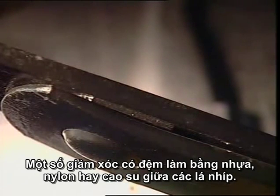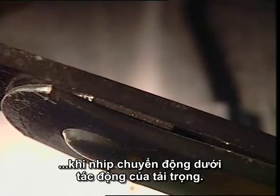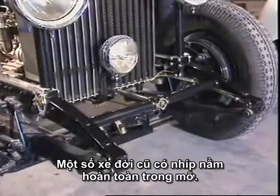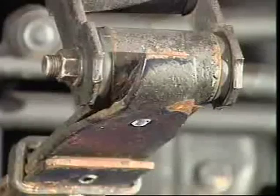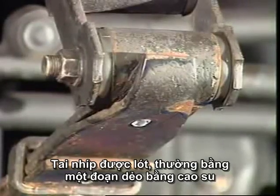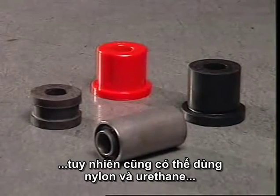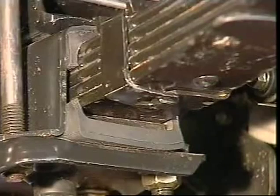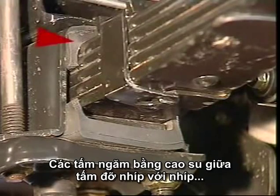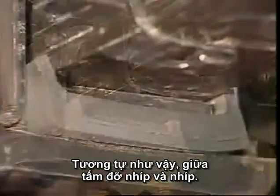Some springs have inserts between the leaves made of plastic, nylon, or rubber. They act as insulators to reduce noise transfer and friction as the leaves move under load. Some older vehicles completely enclose the leaf springs in grease. The spring eyes are fitted with bushes, usually with a rubber flexible section, but nylon and urethane bushes are also used, and sometimes bronze for heavy-duty applications.